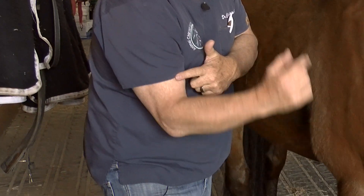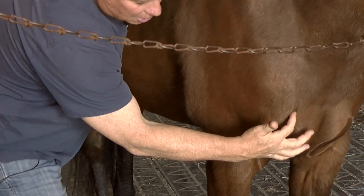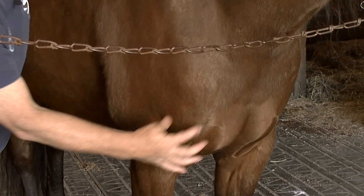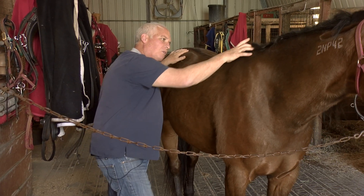In the human, we have a biceps tendon which is involved in flexing our arm and raising our arm, and the same thing occurs in a horse. So it has a biceps tendon that travels right in this area. It also has deltoid muscles like we would have, and rhomboid muscles like we have.